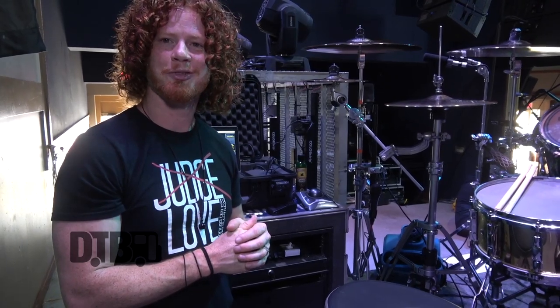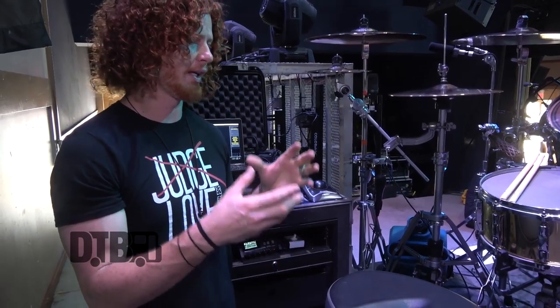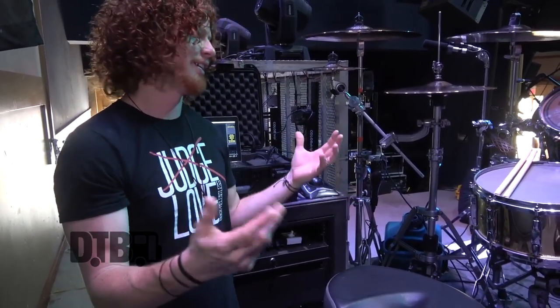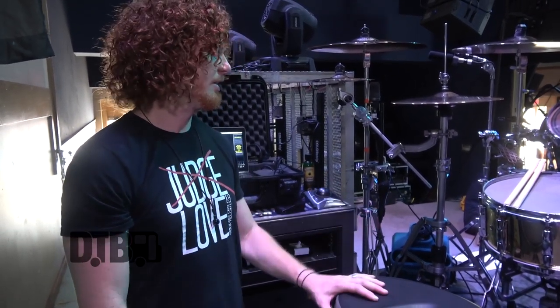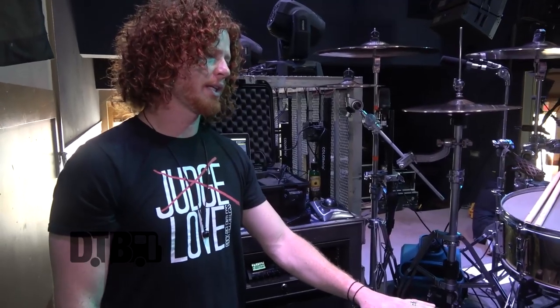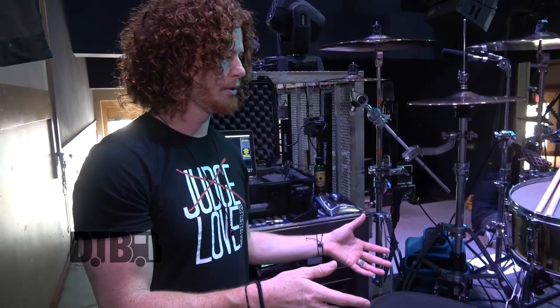We got it ready and went out on the road with it, and I've had this kit since then. I love the green — it's my favorite color — so I haven't been able to part ways with it and get a new one yet. I had a reference kit before this one and I really loved the tone of that kit, because you're able to customize each drum individually.